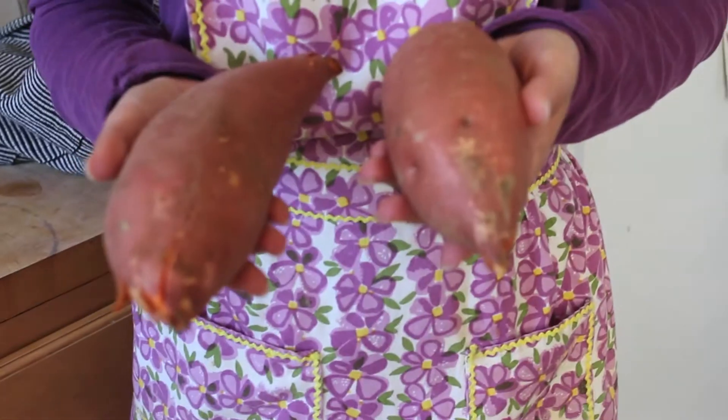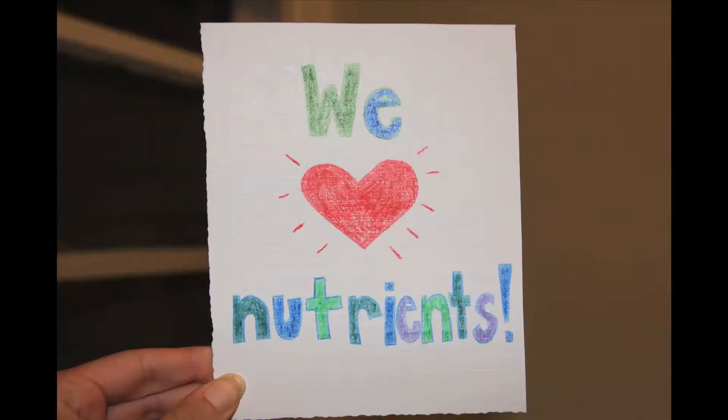First, you're going to pan fry two chopped sweet potatoes in some coconut oil. As you can see, I'm leaving the skin on for extra nutrients. We love nutrients!